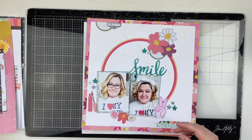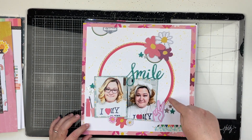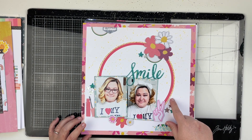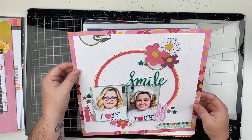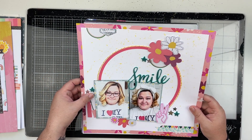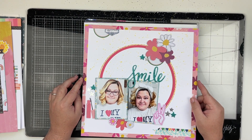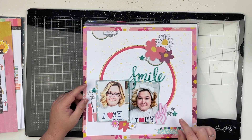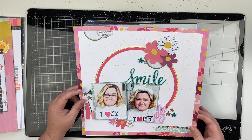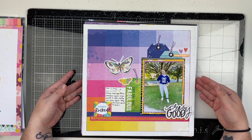Next up is another Patreon layout where I did the stitching again. I believe I used a sketch for this one. I absolutely love the way this one came together. I used the Damask Love newer collection — 'Life's a Party,' I think that's the name — it's super fun and I really love it.